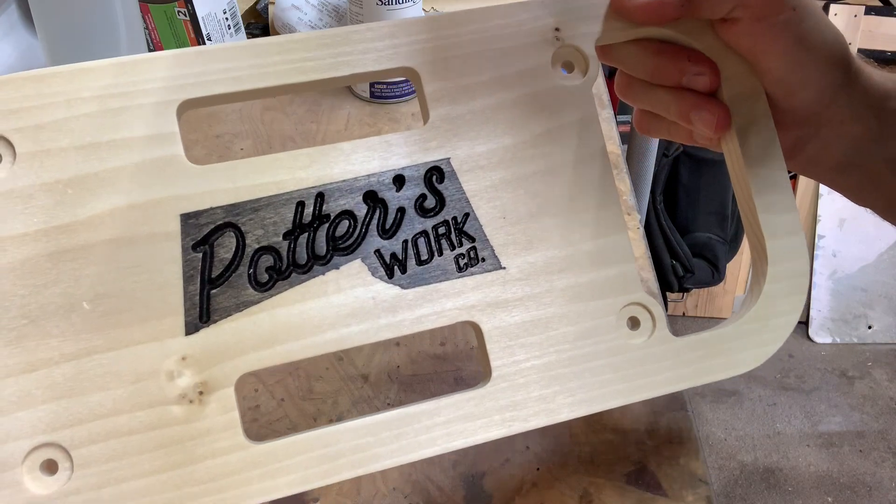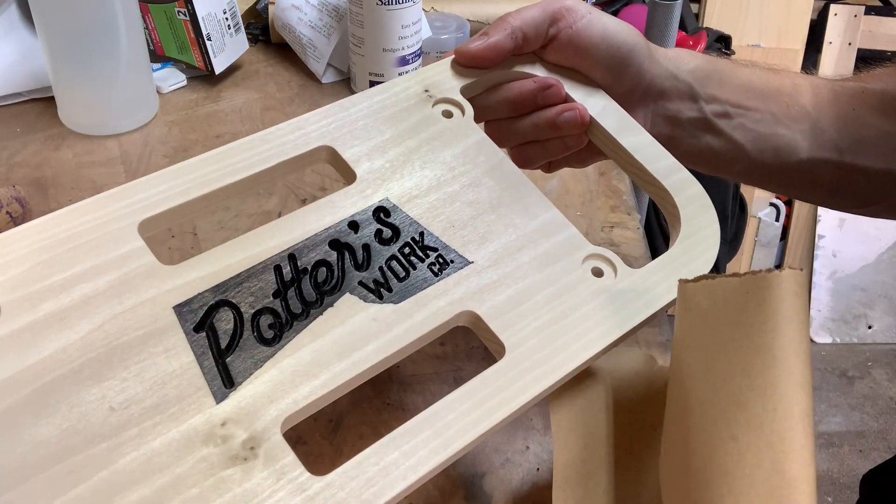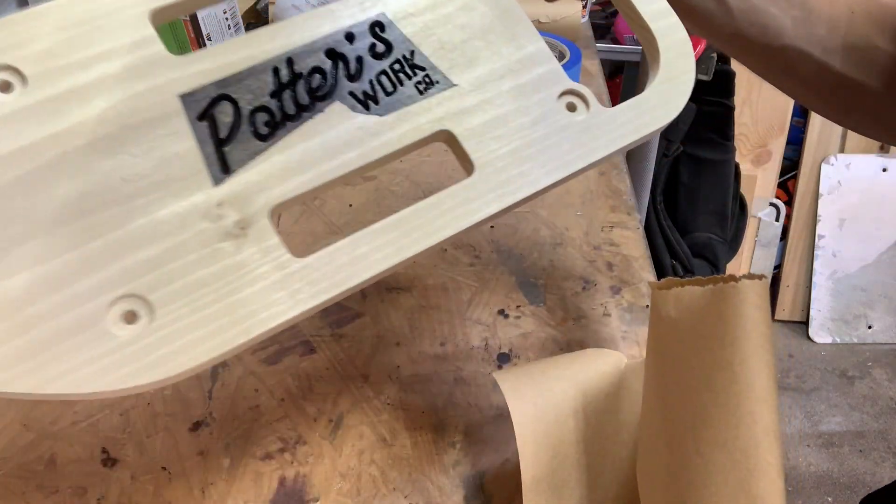We'll let that dry until it's no longer tacky. I wiped the excess off so it would dry faster, and then we'll sand it. I think it's going to look pretty good.